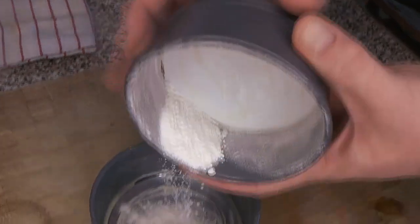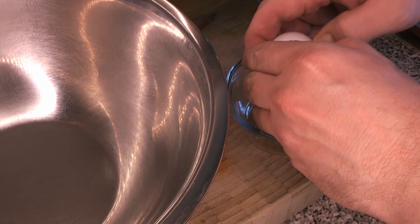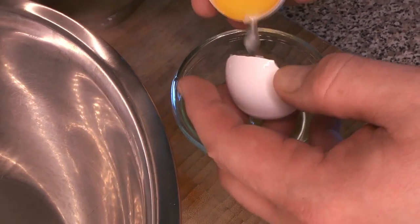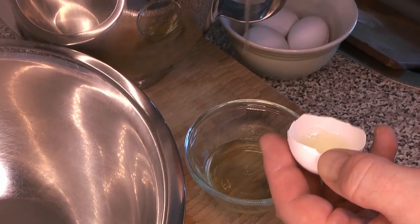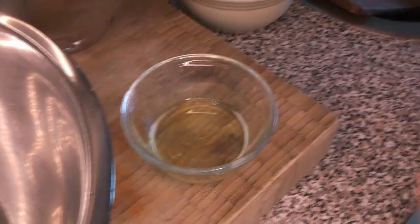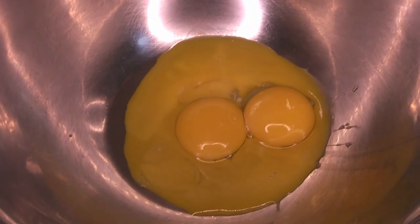Now we're going to separate our eggs, treating the yolks and whites separately for this recipe. It's okay if some white gets into the yolks, but it's not okay if the yolks get into the whites. The egg whites go into the mixer and the egg yolks go into this mixing bowl.